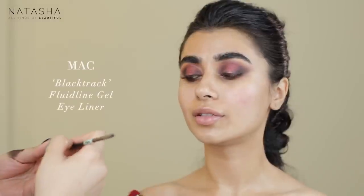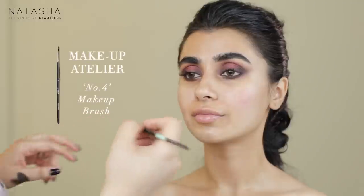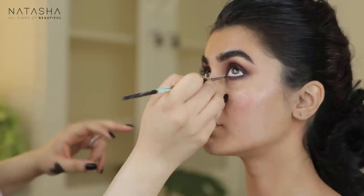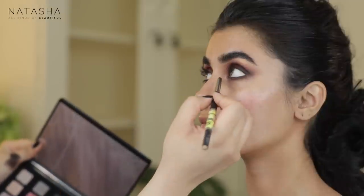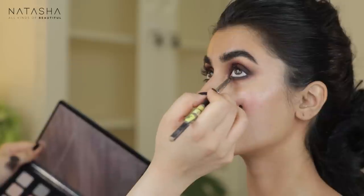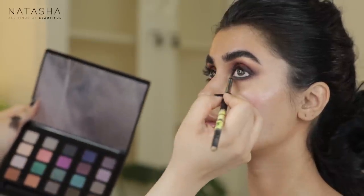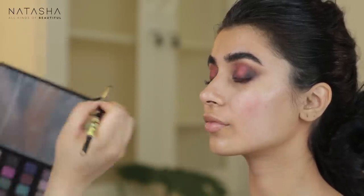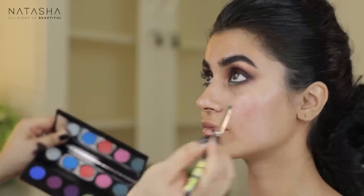Going in her waterline with black track, just in the waterline — not dragging it outside — because I want it to look more brown and not black, just to intensify the waterline a little bit. Then layering Urban Decay Vice palette in Grasshopper, which is a green, on the lower lash line — just a hint of color in the middle of the lower lash line. I'm layering Urban Decay Electric palette in Freak on top of that because her debatta is between these two colors.